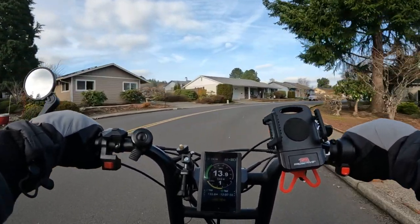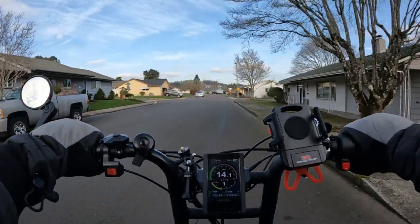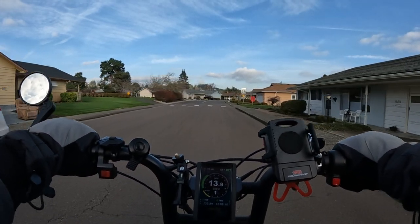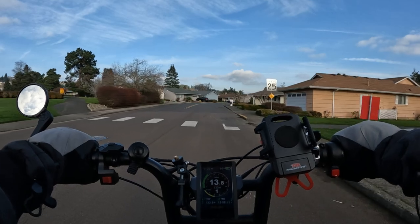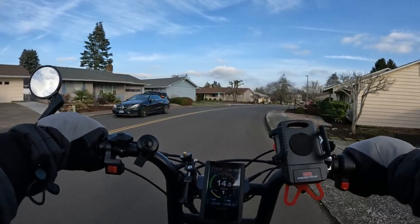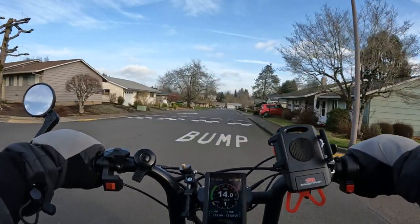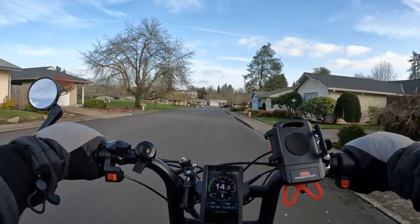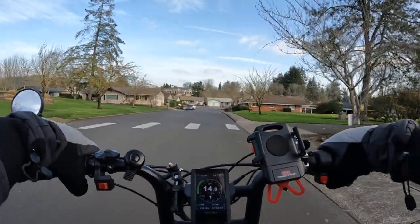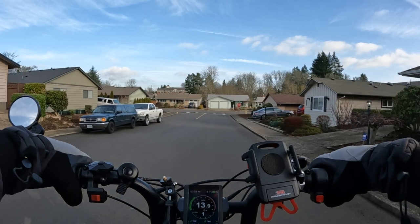The pedal assist is either five or six levels — I can't remember exactly. It's got a half-twist throttle. It does have a headlight and a taillight, though I'm not sure if it has a brake light. It's rated for riders up to 265 pounds, and I believe the bike weight is around 66 pounds. It has front suspension but no rear suspension.